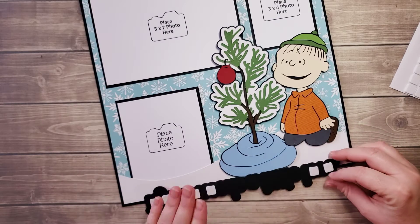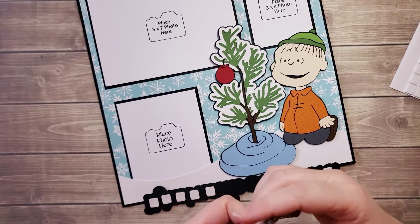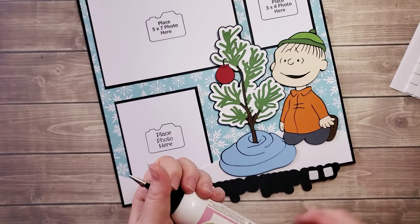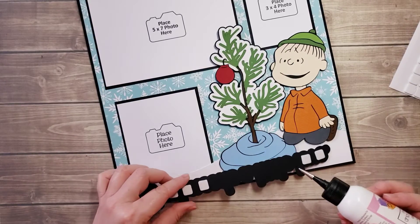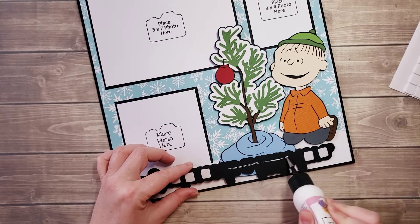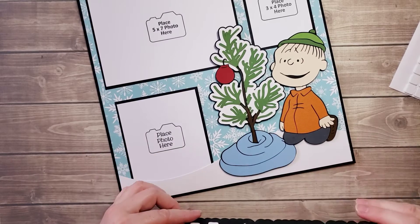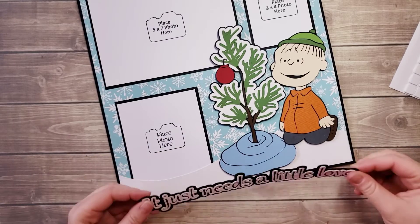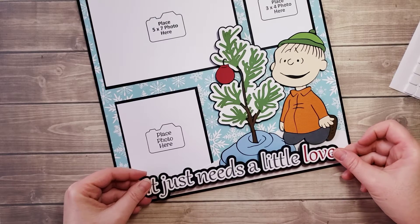I'll take these off and I'm going to add some liquid glue. I'm using Art Glitter Designer Dries Clear, and I'm just going to do this — it's going to be about there — just a little bit here to secure it, and leave the tape backing there.